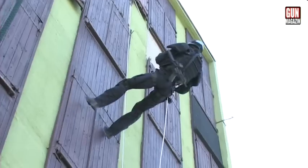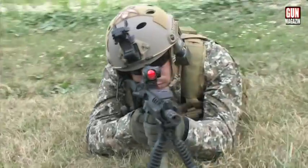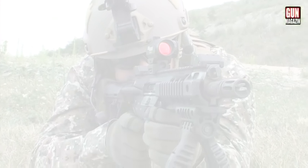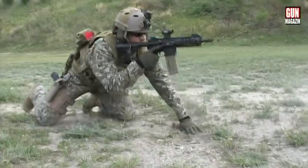Ebben a műsorban azt szeretnénk megvizsgálni, hogy ez a fegyver ilyen rövid csővel milyen hatékonysággal használható, mennyire illeszkedik a rendvédelmi vagy katonai felszerelésekhez, és kis, illetve nagyobb távolságban mennyire megbízhatóan működik.